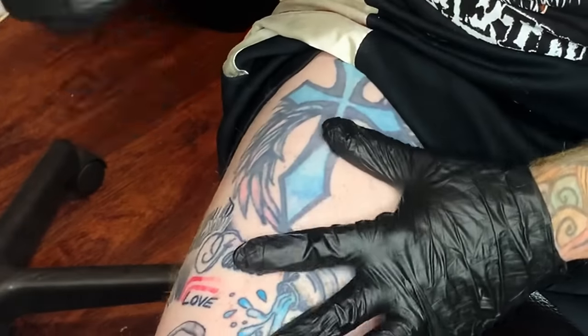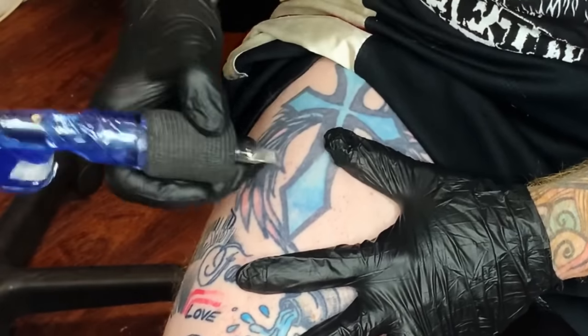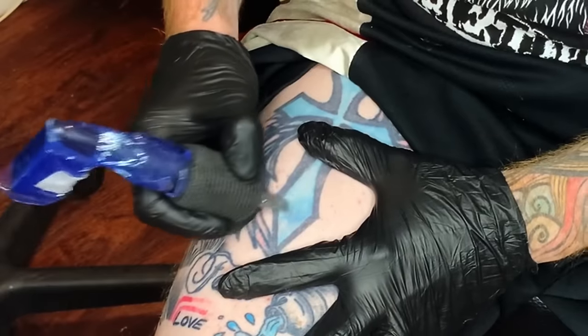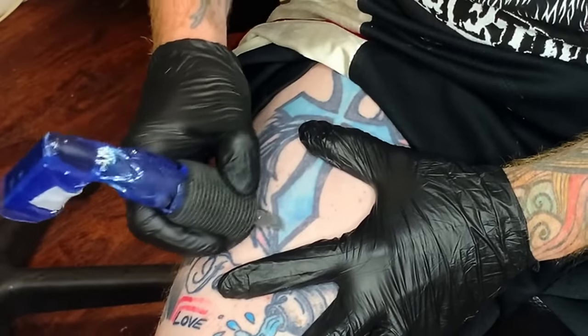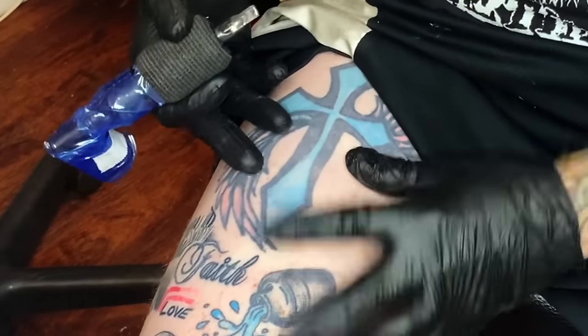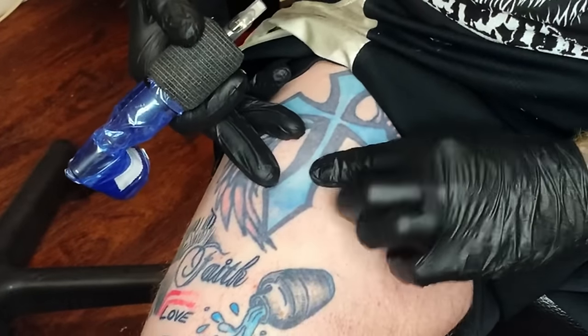I pretty much just had the machine running and I thought you just put color in, you just scribble it in there. I was told that the color packer would pack color — I just thought that the machine packed the color. I didn't know what I was doing, so that's why it has this light blue in there that you can barely even see.